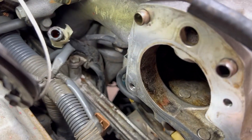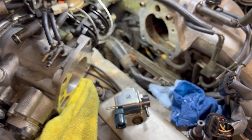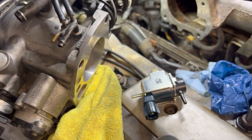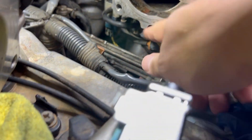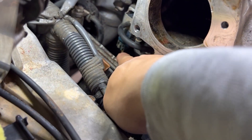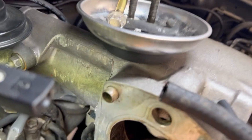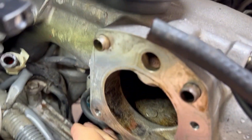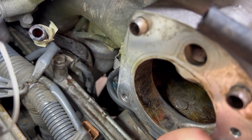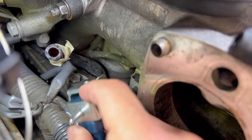That way you don't have to remove the whole plenum, which is a lot of work. I'm going to try that and see if it fixes my error code — everything else has pretty much been replaced, there's nothing else left. I think there's another way to get to it without removing the brackets. I'm just going to unplug this, plug it into this guy, and let it hang at the bottom, then find a way to strap it down and reconnect it with a brand new part.